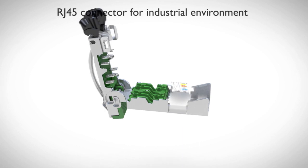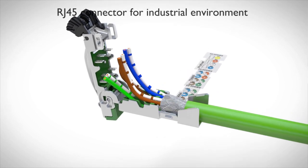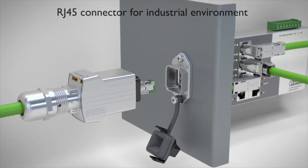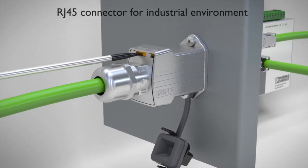Ensure reliable and secure data transfer with the robust RJ45 industrial connector. With the push-pull version in IP67, the locking system prevents the connector from being pulled out accidentally.